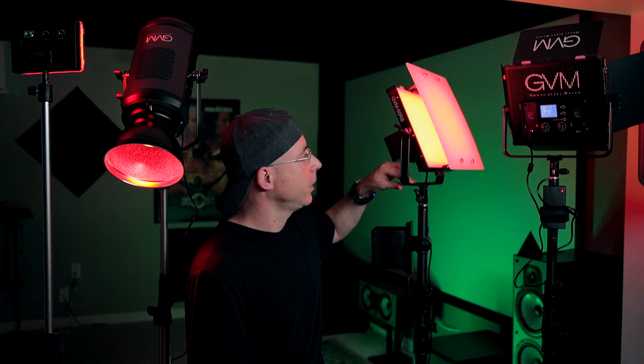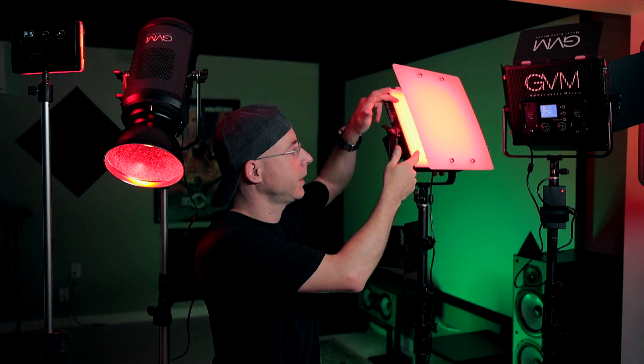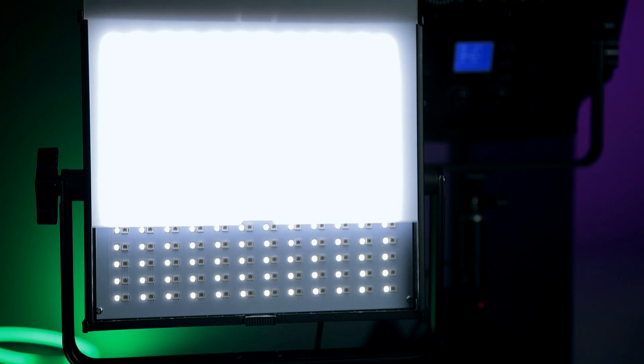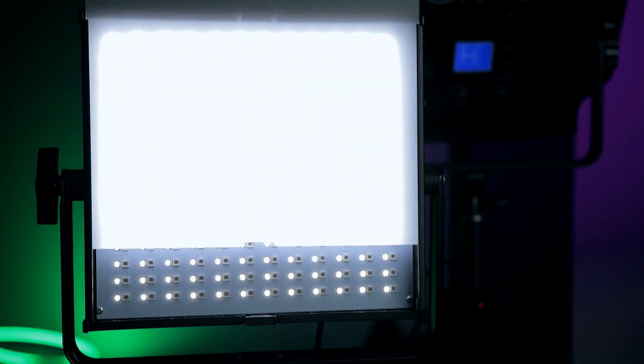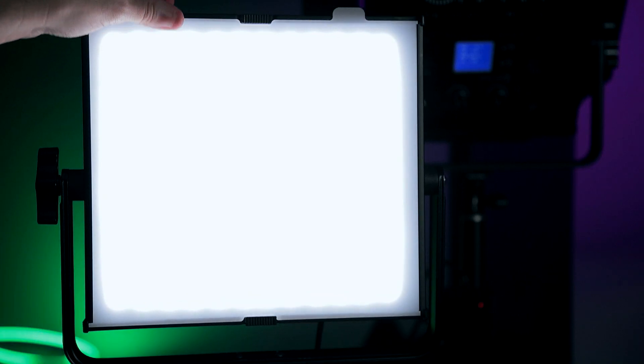Starting with the front of the light — it comes included with a diffuser, which does a pretty good job and also protects the LEDs. This tab helps secure the diffuser so it doesn't go anywhere. To take it out you do this, which reveals all the LEDs — the RGBs are the ones not being lit here. To put it back, you lift it a little bit and then it sits fully, and then you put the diffuser back on.